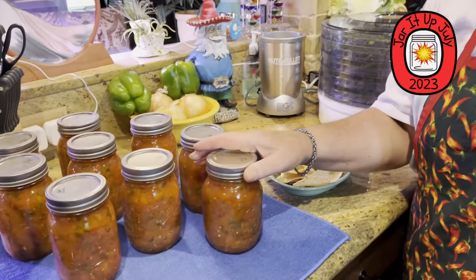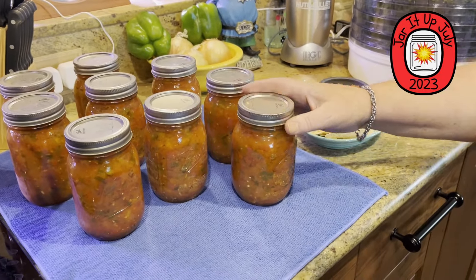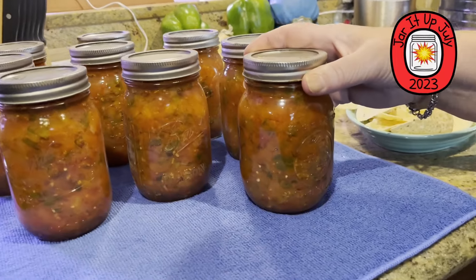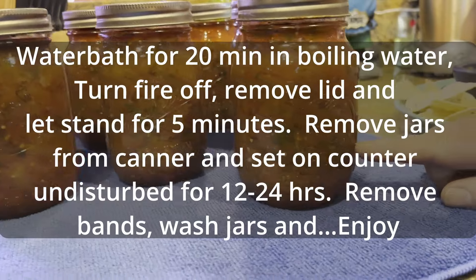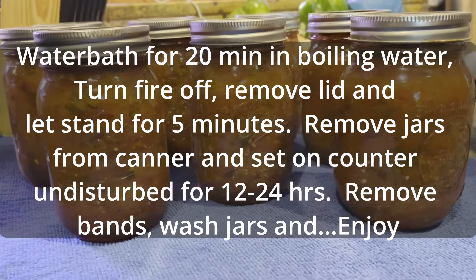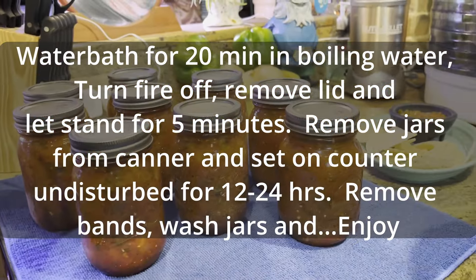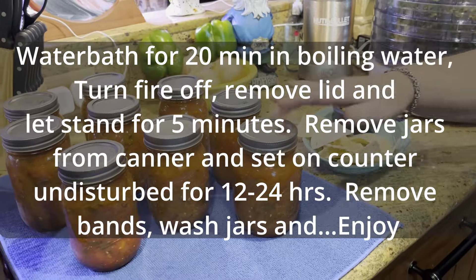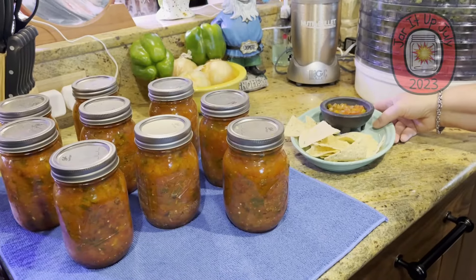Que pasa, amigos? Look — Miss Lisa made me some salsa! I finished the canning — this was not a canning video, it was just to make the salsa, but I did process the jars in a 20-minute boiling water bath. Then take the lid off, let them sit for five minutes in the water, then take them out. Tomorrow I'll wash them — they've all sealed. I heard them go boop, boop, boop.